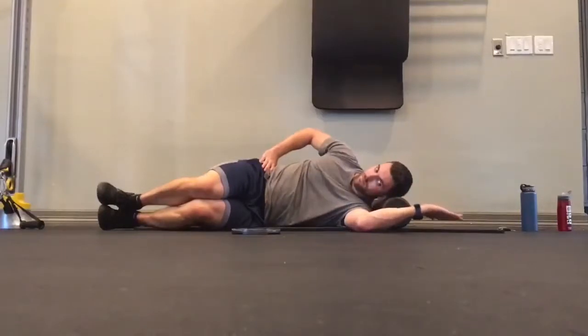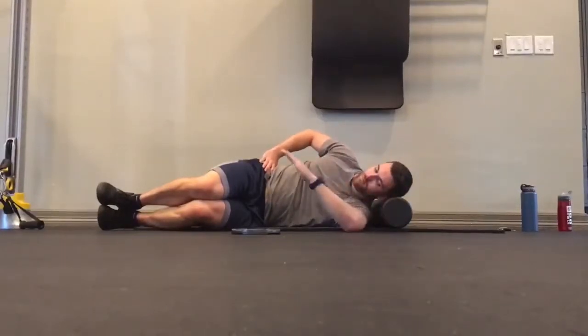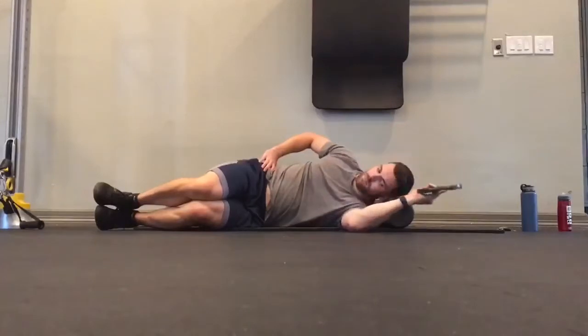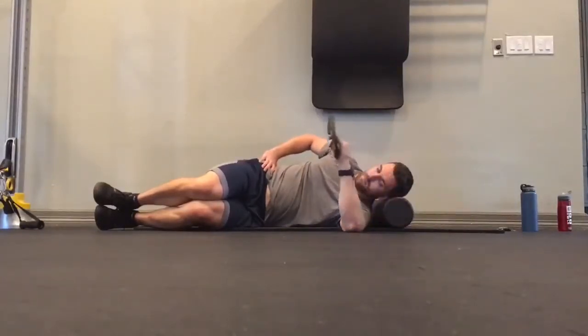A lot of times athletes push further than they should with this stretch. So a way to do this a little bit safer is to grab a plate and allow that plate to add a little extra weight to go deeper into the stretch, but not allowing you to push yourself into the stretch too far. Go through an active range of motion.